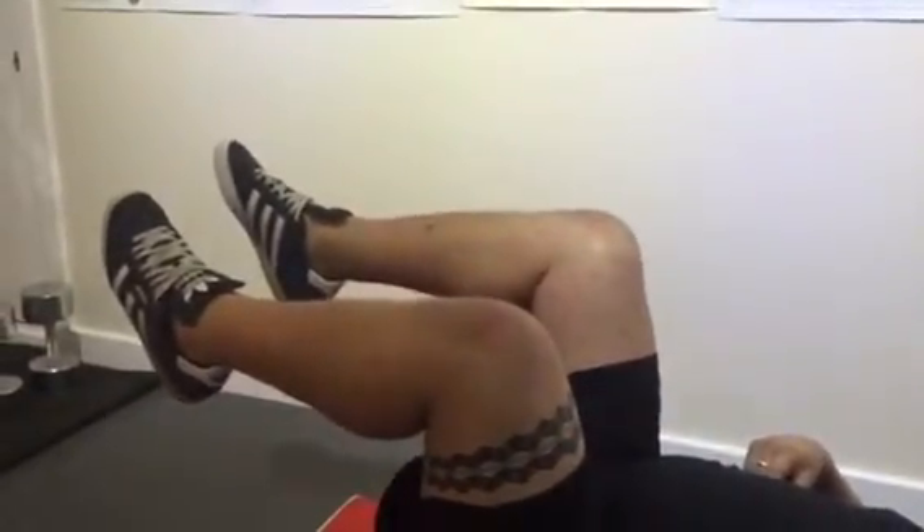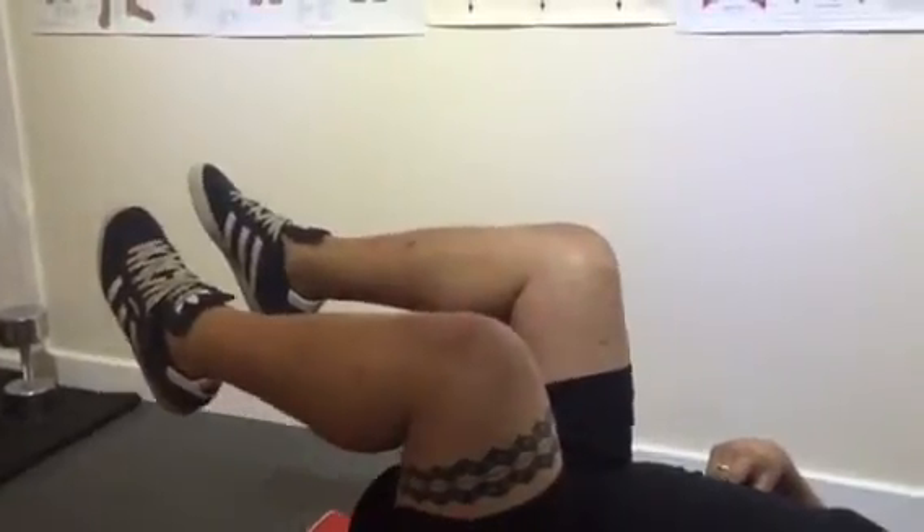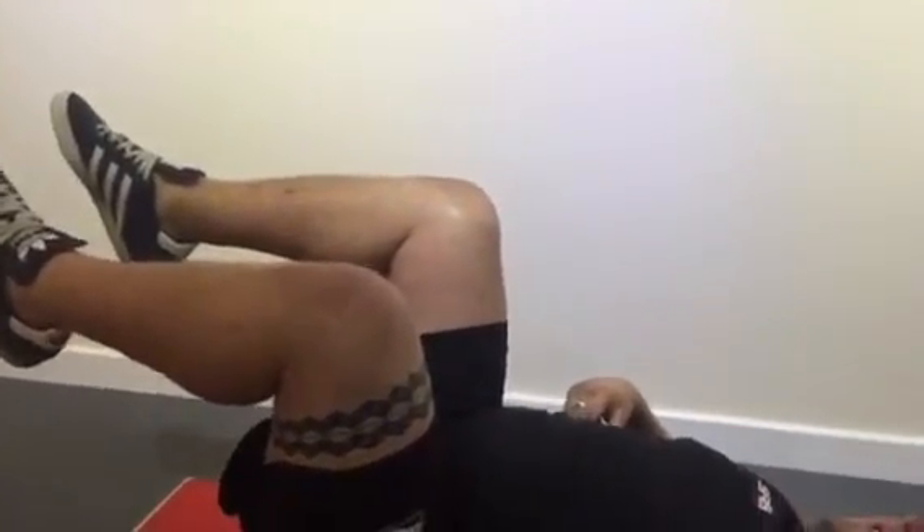Bring your legs a little closer to your chest, hold them there, and that is essentially the exercise. Making sure you breathe.